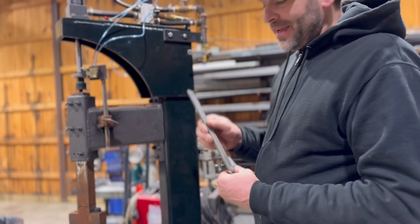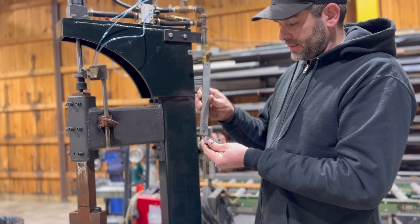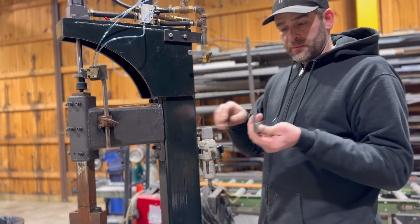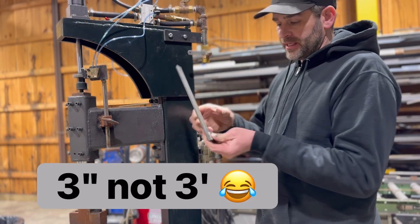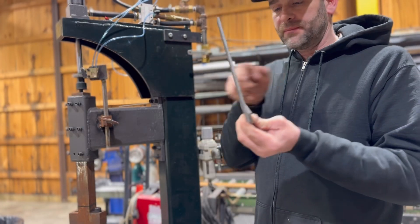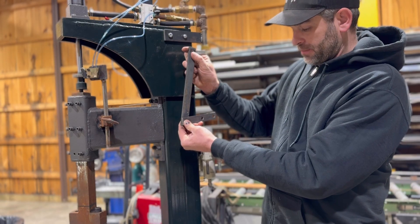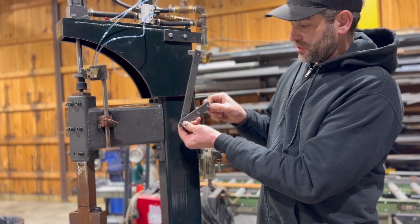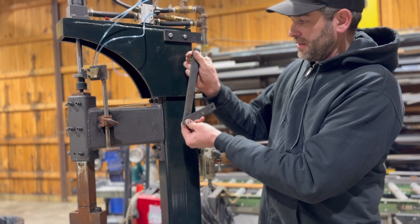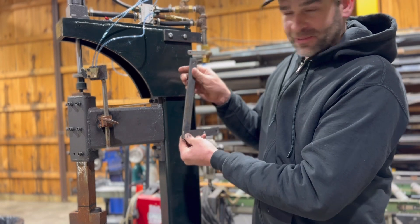I have some of the linkage parts pre-made — actually Jared made these up for me — and I've figured out that my offset from the machine to the linkage is three feet. I need to make a little boss here that's drilled and tapped to receive a bolt. This is going to be the top part of the linkage: when you step down on the treadle it will push this part up, it's going to pivot, and it's going to pull this down. You'll see it better once I get it hooked up.